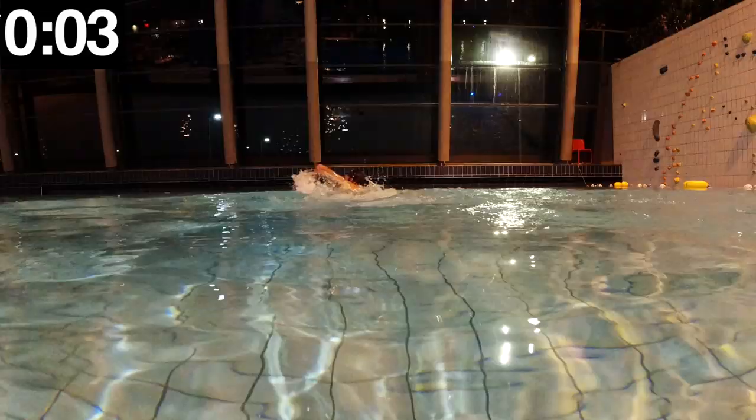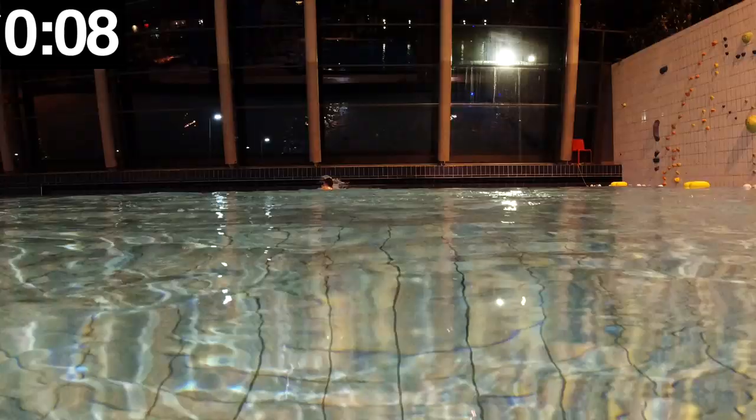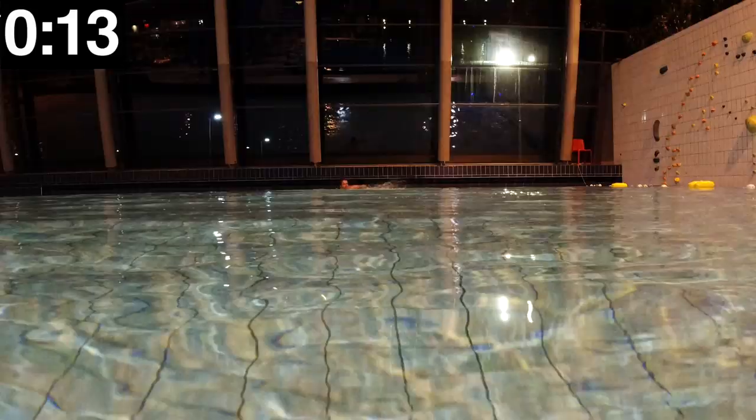I am swimming as fast as possible but I am keeping my head above water. This is not very effective because keeping your head out of the water will not let your body be streamlined.